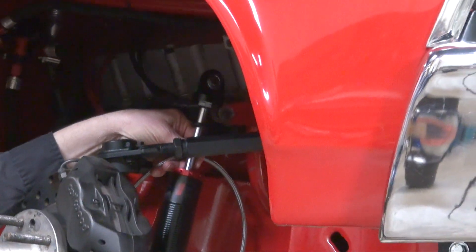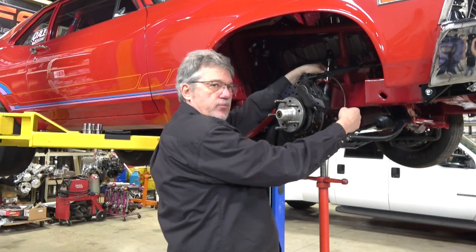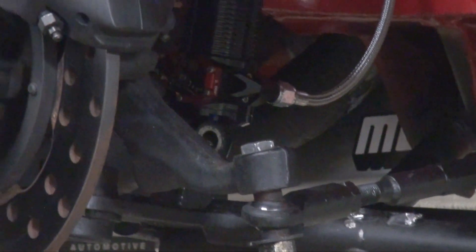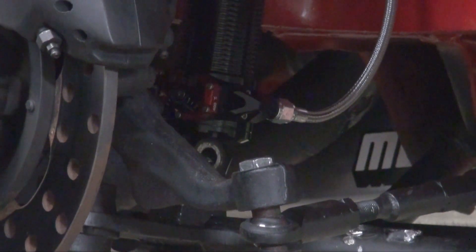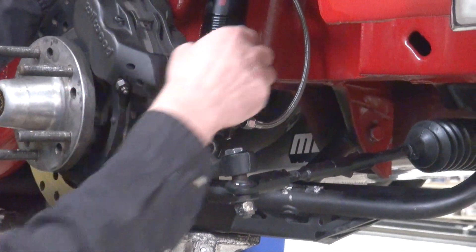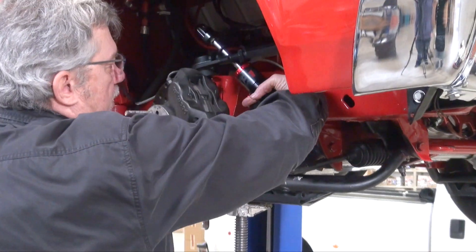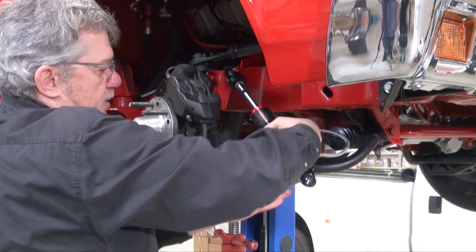Right away I can see an issue — I'm not going to be able to access the knobs at the base of the shock. The knobs are actually pointing at the back of the spindle, so I wouldn't be able to access them on the car. So before I actually bolt it in, I'm going to take the shock back out and re-index the base.